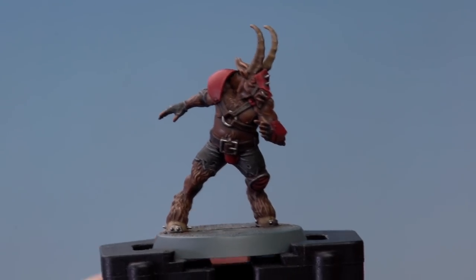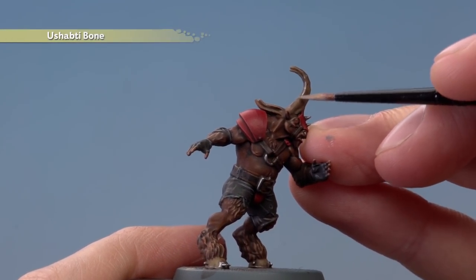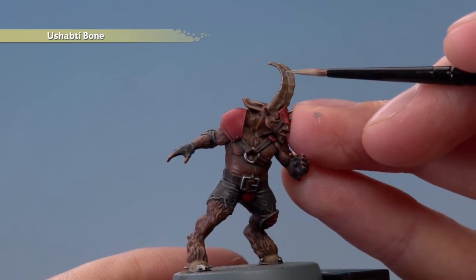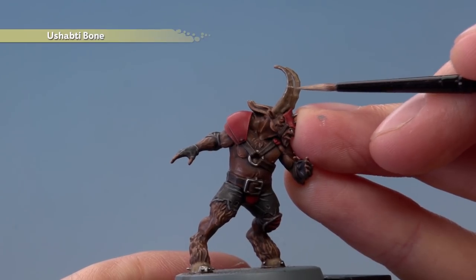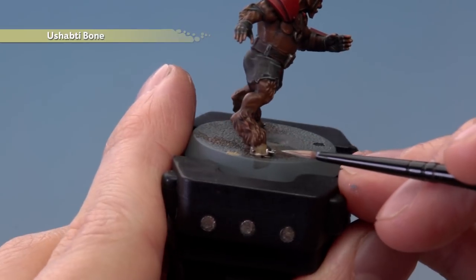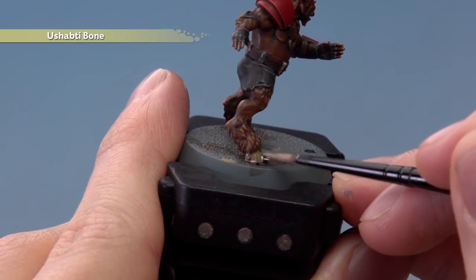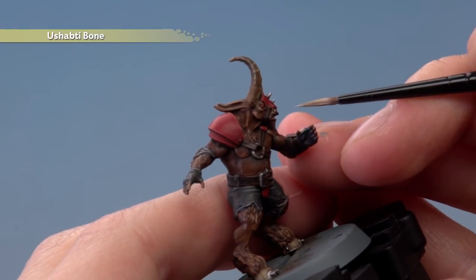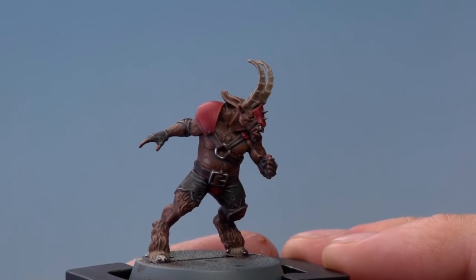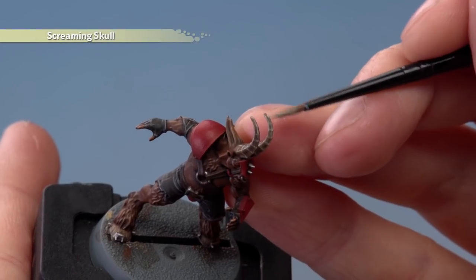We're now ready to highlight all the bone details, starting with Ushabti Bone. Follow along the raised ridges of the horns — there are lines going all the way up and one in the centre on each one, plus little raised parts going down the sides. For the hooves, create some texture by painting some vertical lines running down — just a couple there. Also pick out the teeth, being as neat as you can. Finally, finish off the horns with a fine highlight of Screaming Skull along the very tips.